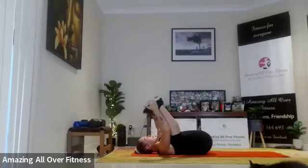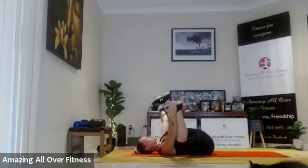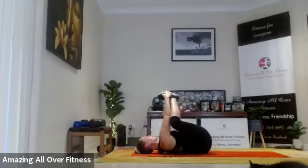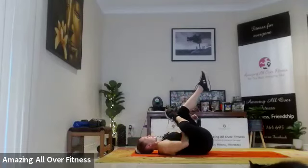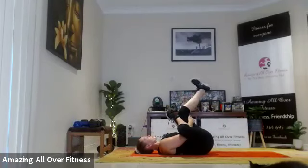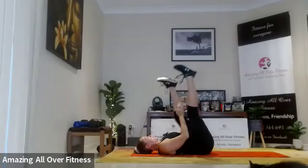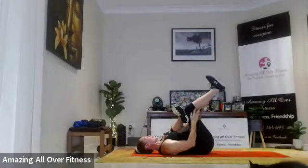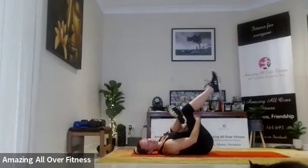Let's do a quick happy baby — I just feel it so good on the lower back. If you can't do happy baby, just hug the knee. Excellent — let's take it to the glute stretch, squeeze it in. Well done — I hope you can feel that like I do. Fell in the arms and of course the legs and glute work as well — basically pretty much full body. Squeeze it back, other side.